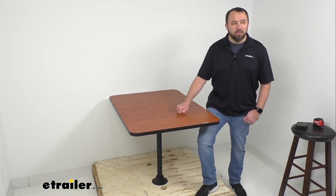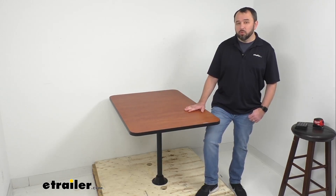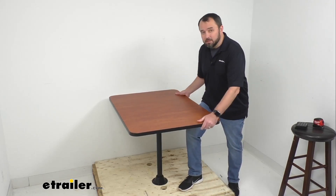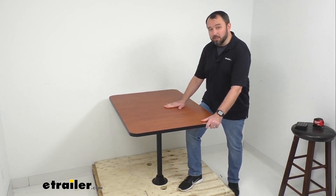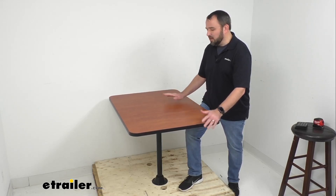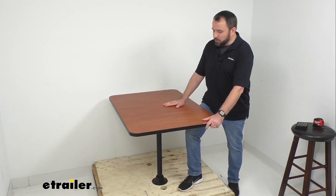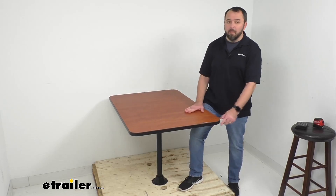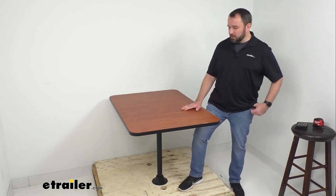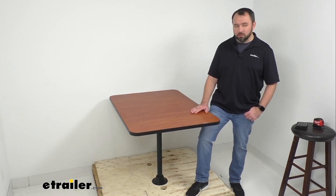This table is made here in the USA with an ultra-strong high-density EPS foam tabletop core that is going to ensure durability and stability. This table does indeed feel very solid — it doesn't feel like it's going to flex or bend. It's a very durable feeling table, and it's also going to be a very manageable table.